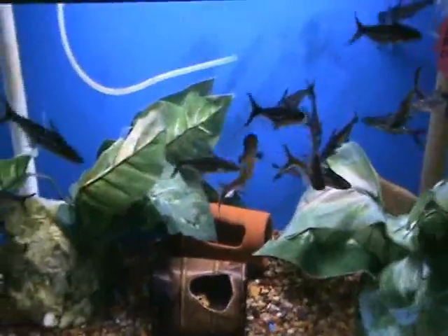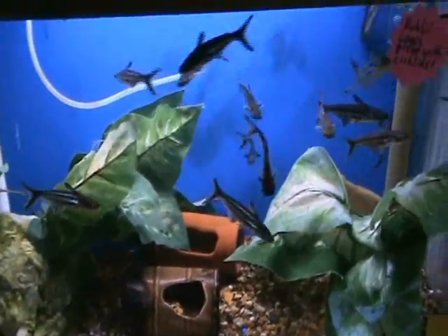We've got some more of the iridescent sharks — these guys a little bigger, three to four inches. Same as the others, they do well in most community tanks and will be fine in some aggressive tanks as well.